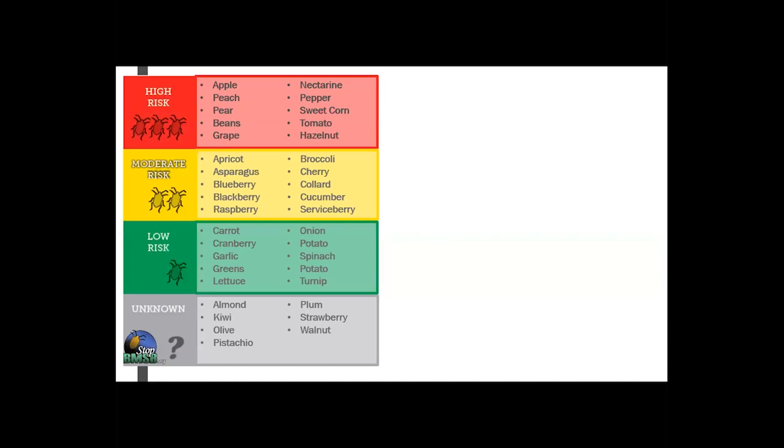I borrowed this graphic from BMSB.org — they have lots of great information. Here are some of the different categories of risk. We are obviously in the grape and berry section, so those are the ones I wanted to focus on today. Orchard crops like peach, apple, and pear are generally the most susceptible to BMSB, but I'm going to focus a little bit more on what you will be more interested in.